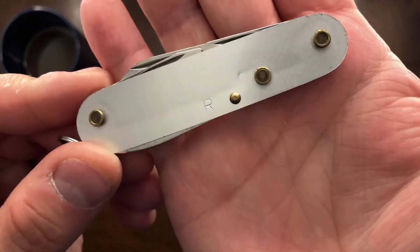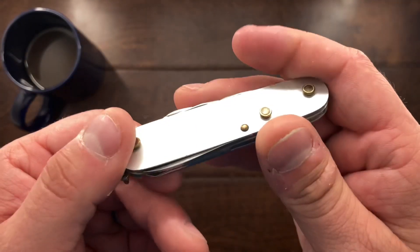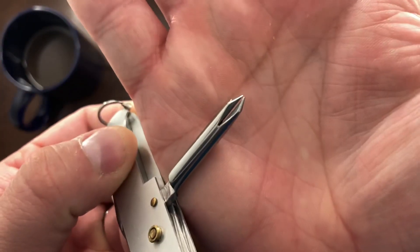Hey YouTube, Mark Kaufman here and today I have a Tinker Small from Victorinox to show you. Now this one is missing its scales. This is one that I had to do a little bit of repair work on and the scales are still in the mail.